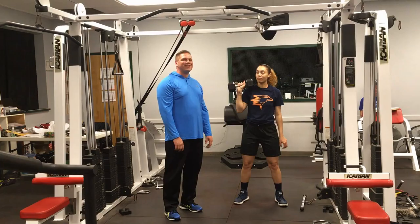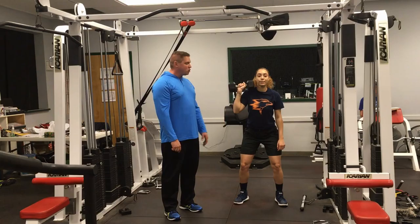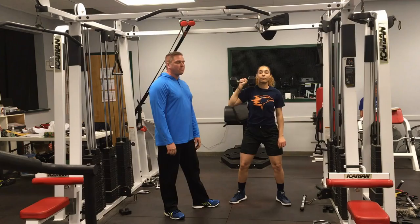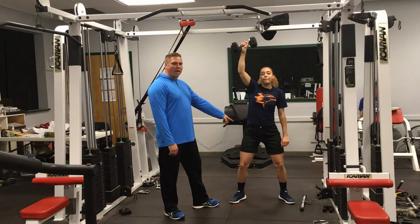Our last superset for upper body: we're going to pair a single arm dumbbell push press. This is a power exercise. We want to start in an athletic position and also land in an athletic position — hips back. She's pushing up straight and fast and landing in that hips back athletic position. Going up is powerful, coming down is nice and easy. Don't be afraid to take a little time between each rep to get yourself reset if necessary. The power coming up and the landing in the hips back athletic position are the two most important things with that exercise.